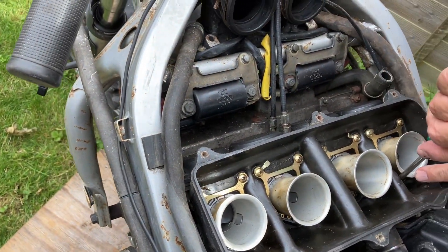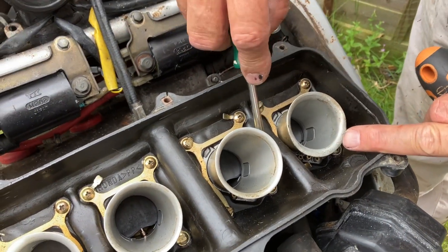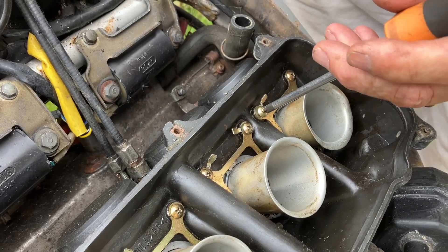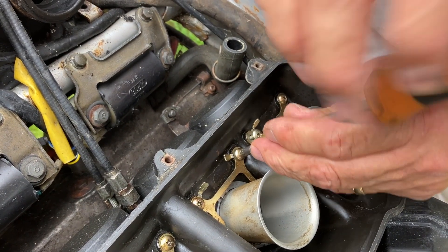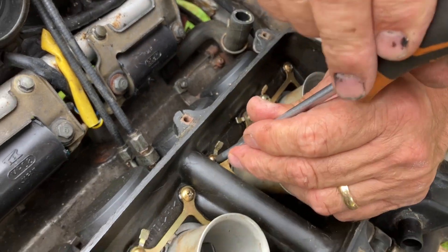So you just get in there and bend the tags over. Somebody's been here obviously — it's an old bike, you can see they're all scratched. Now I've got sixteen little screws to take out that are holding the rest of the airbox in place.